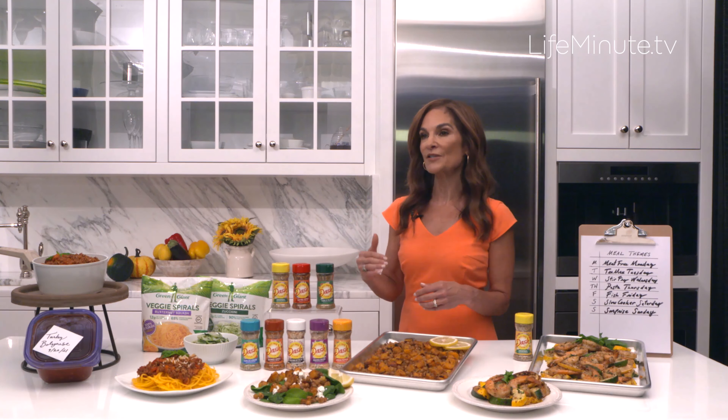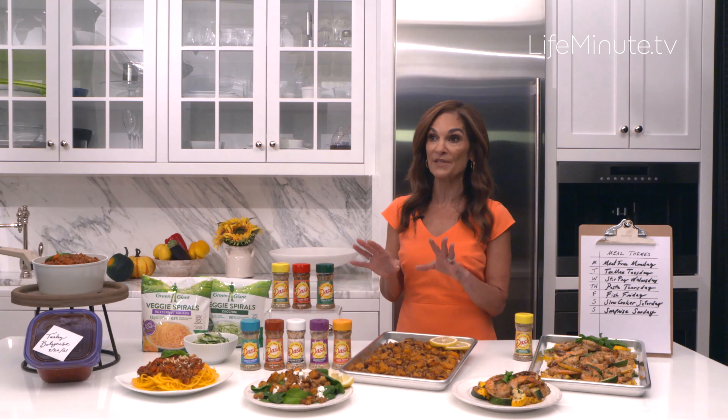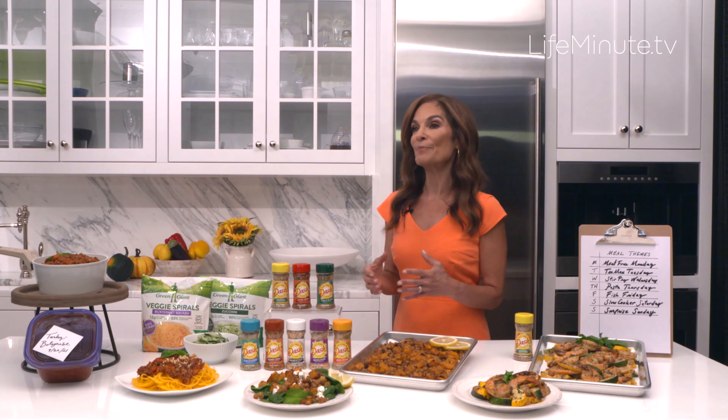Three super simple tips that can help make the hectic back-to-school season a little less stressful. The first tip is to get ahead of meal planning.